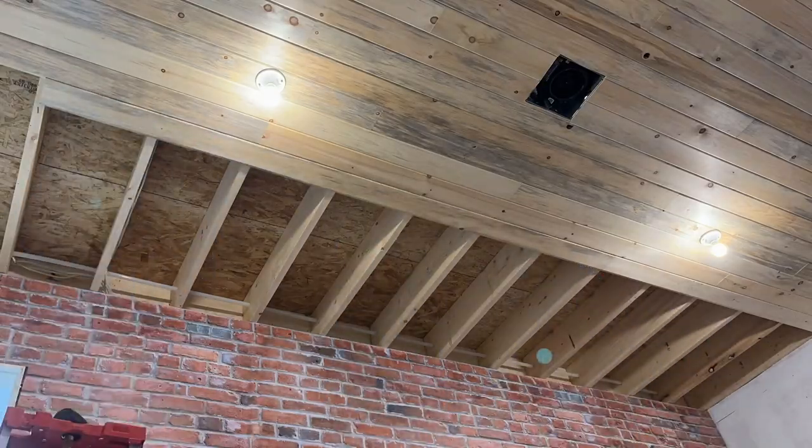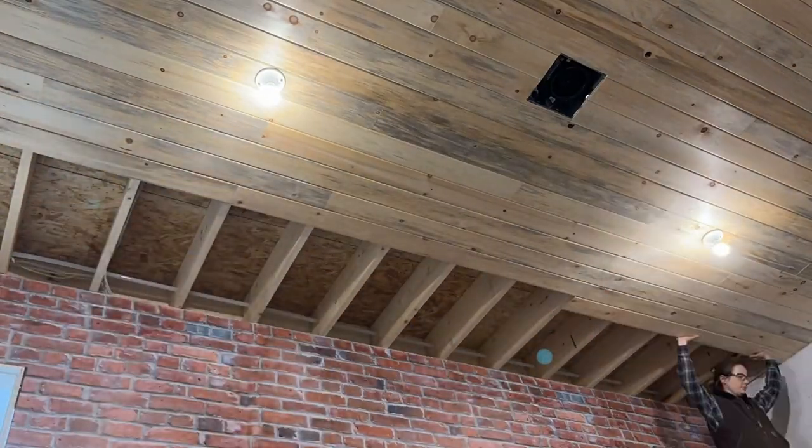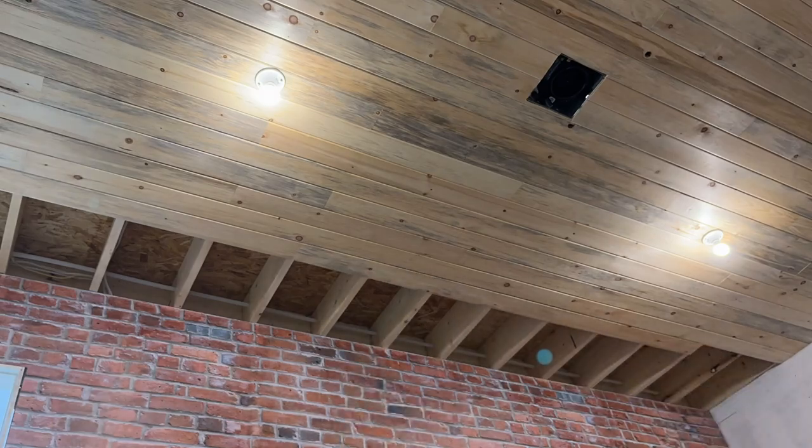After finishing the finicky pieces around the lights and fan, we were on a straightaway. It was as easy as measure, cut, install, and repeat.